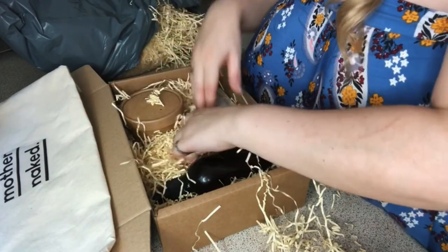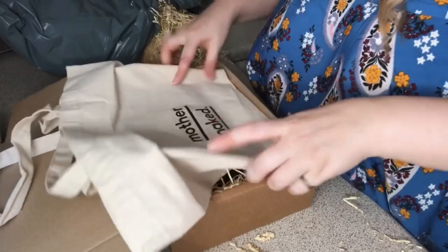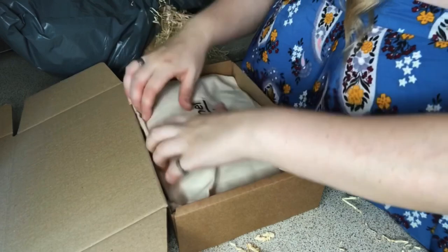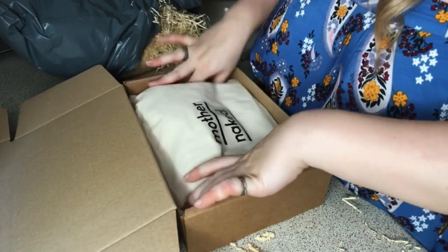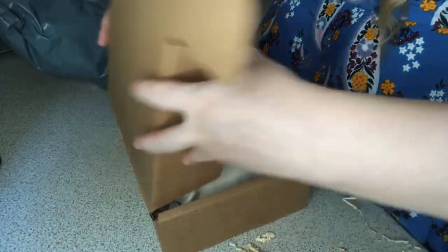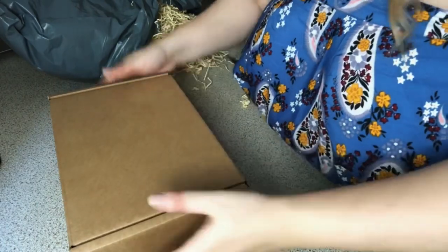You're not trying to cover everything, you're just trying to make sure things can't move around too much. I take our Mother Naked bag and put it on top — it softens the blow and keeps everything together. Then we put our box down and it just slides into the shipping box like this. I love these boxes, so easy.